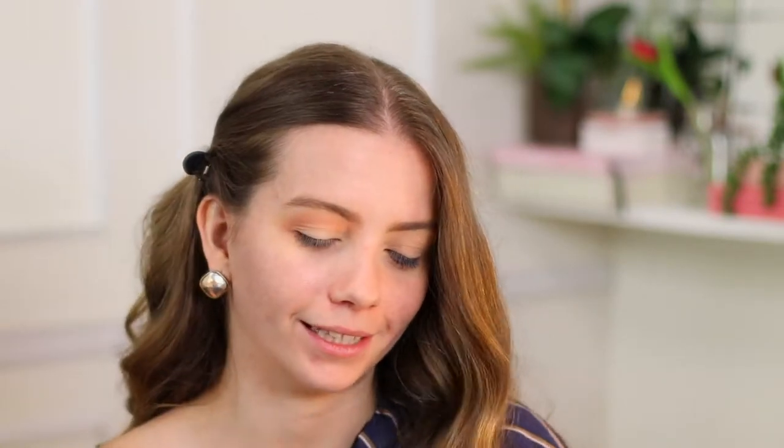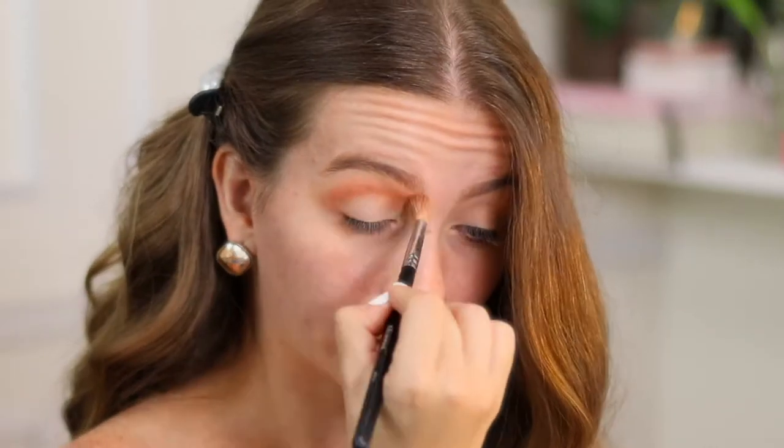If you don't want to buy four different blending brushes like me, you could just get this one — the M 513. It is amazing because it blends, but it also has this pointy part. When you apply the eyeshadow, it applies most of it on the pointy side and then blends with the rest of the brush, so it is super practical.